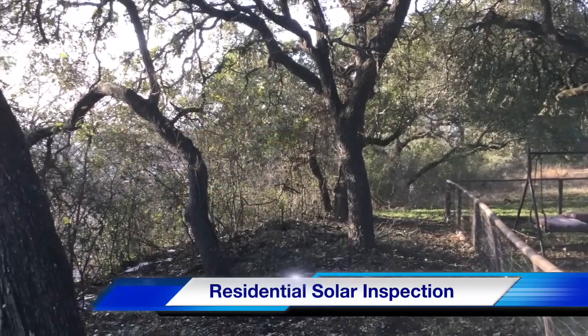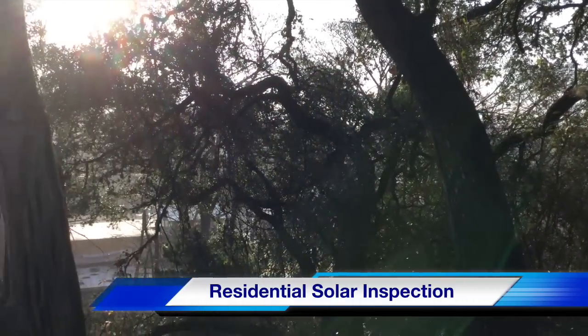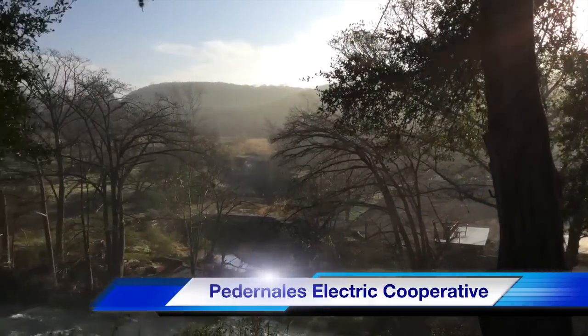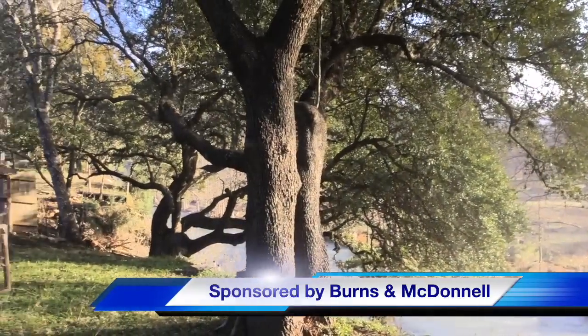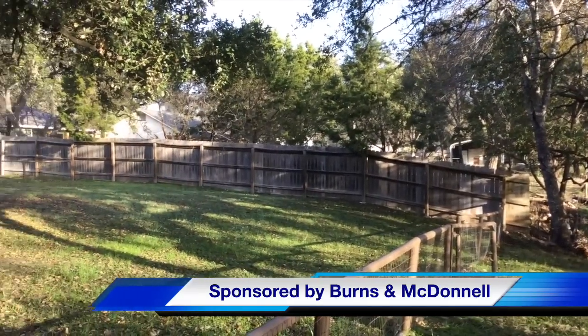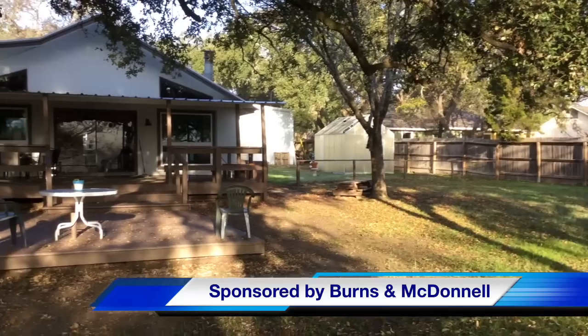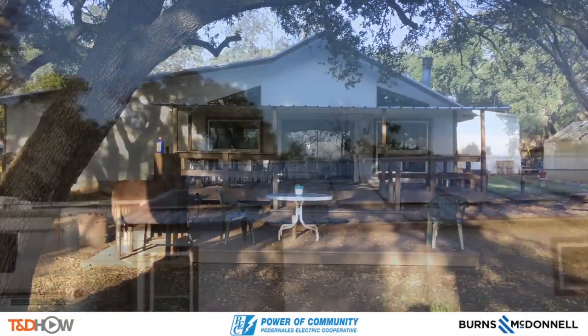Hello once again, I am Jim Ducart with T&D How Videos. Today we will watch a residential solar power inspection. Our participating utility is Pedernales Electric Cooperative and this video is sponsored by Burns and McDonald. We are just north of San Antonio, Texas, and as you can see the sun coming in early morning — here is the house that has the solar panels we will be doing the inspection on.